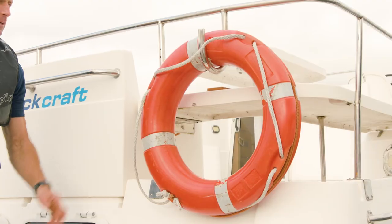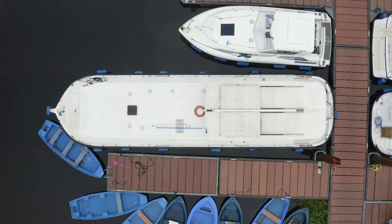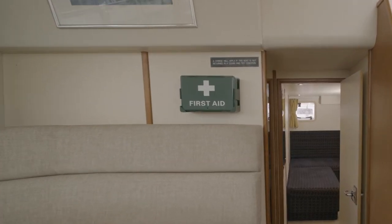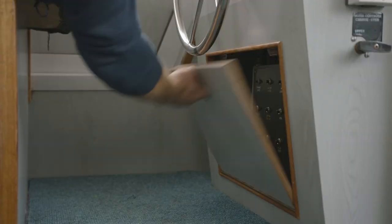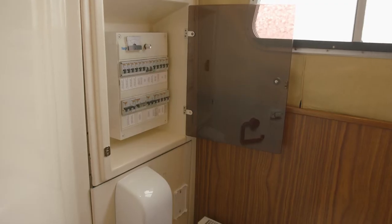On board you have your safety features such as your life rings which are on the outside of the boat. You have a boat hook. Inside you have your fire extinguishers, your first aid boxes, and your life jackets. We have a trip fuse panel on the boats — every trip board is located in different locations. You will also be shown this in your demonstration.